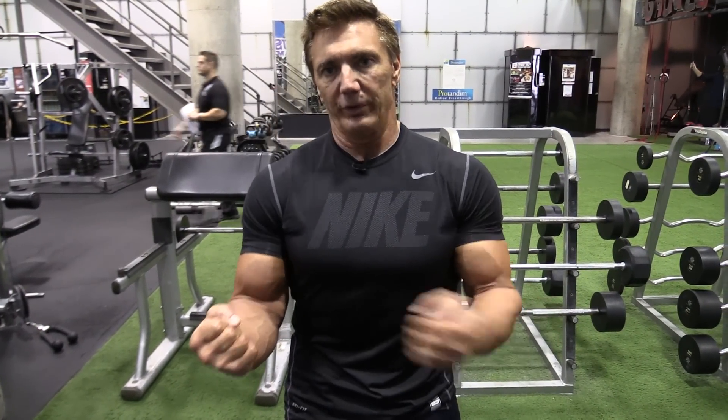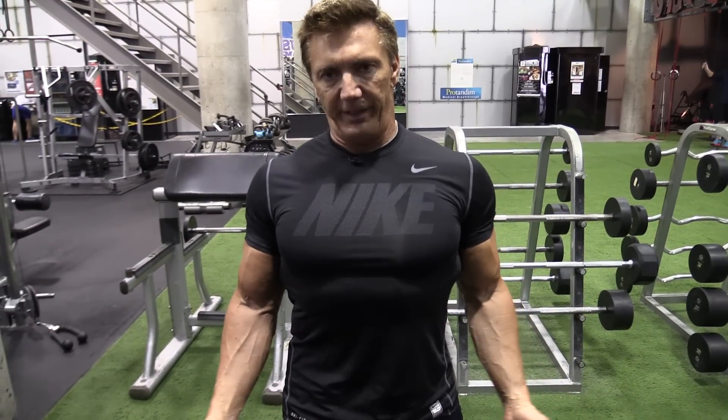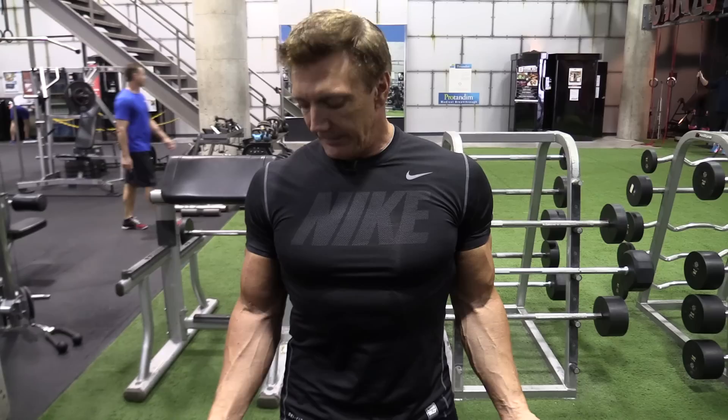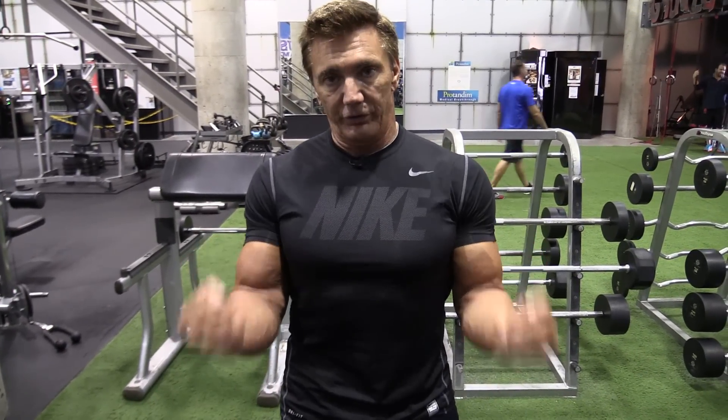When the elbows start to move forward, the shoulders engage instead of the biceps. So by keeping the chest up, sort of expanded, back arched, I keep my elbows back by my waist, and that puts all the stress on the biceps.